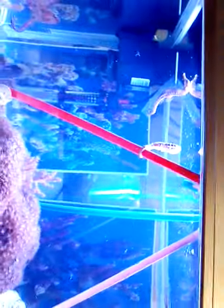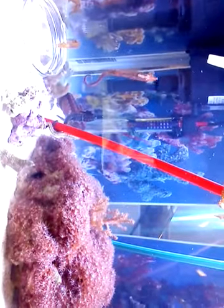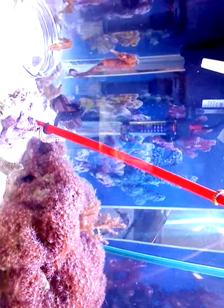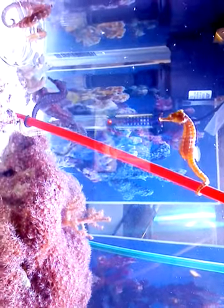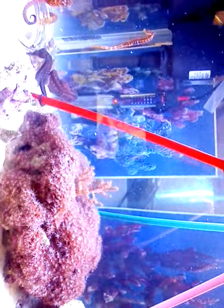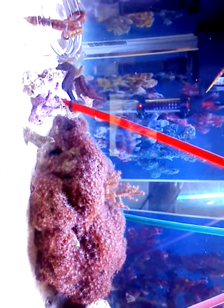You guys are way up on top. I'll cause a little bit of a current to make them move. Seahorses like to get their prey when things are moving, so it's easier for them. They're very finicky, but when they find the one that they want, they'll go down and get it.